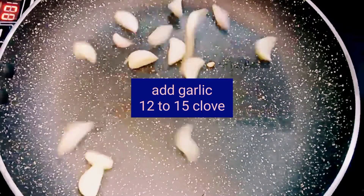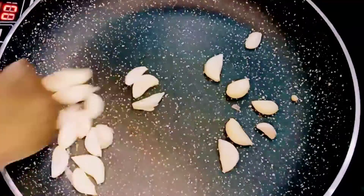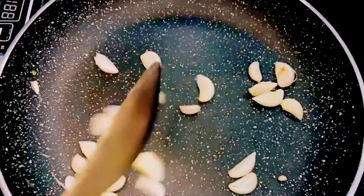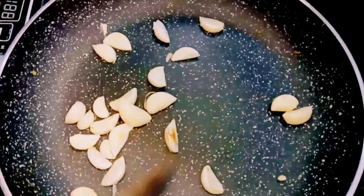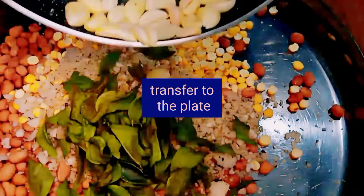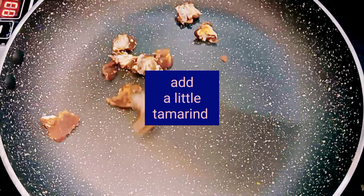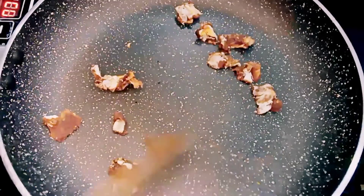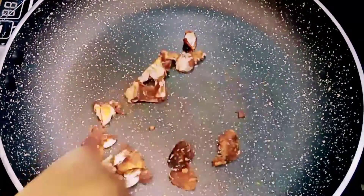Now add 12 to 15 cloves of garlic to the pan and just warm them for a few seconds on low flame. Transfer the garlic to the same plate, then also transfer the tamarind piece to the same plate.